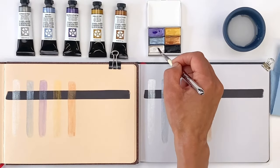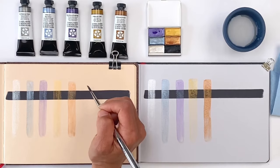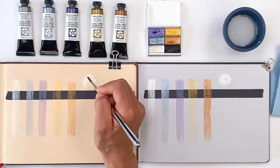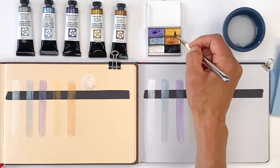Let's do some little mixes to show how some of these colors interact. First, here's a little Silver mixed with Iridescent Blue Silver — I love watching the colors mix wet into wet, blending together. Next, here's some Iridescent Gold.